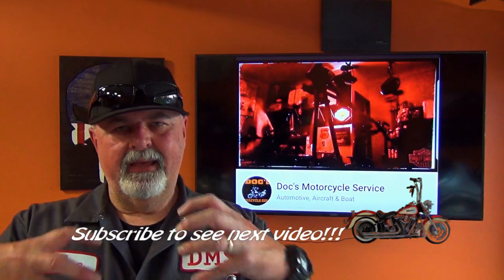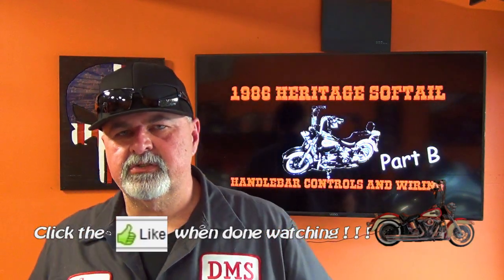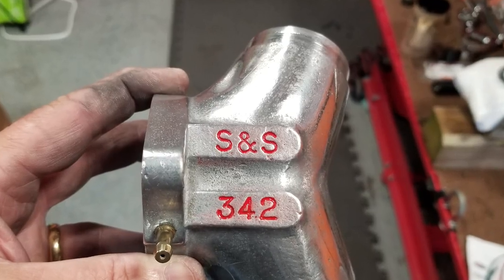Hey there YouTube, Doc's Motorcycle Service, welcome back to the garage. In this sidebar video we're going to do another polishing video. If you didn't see the first polishing video there'll be a link popping up. We decided to get creative in some downtime and go after some stuff that people don't normally think about doing. In that video we took the intake manifold for Hot Donna and polished it.